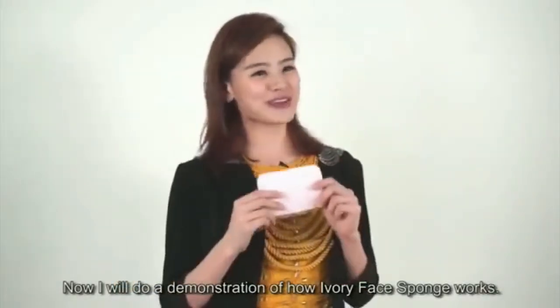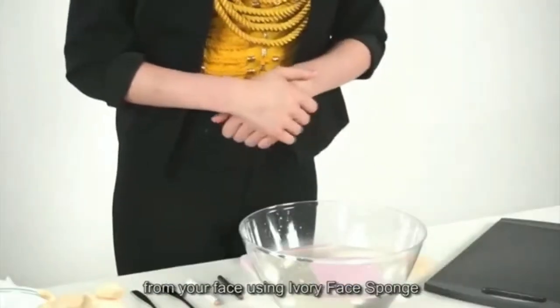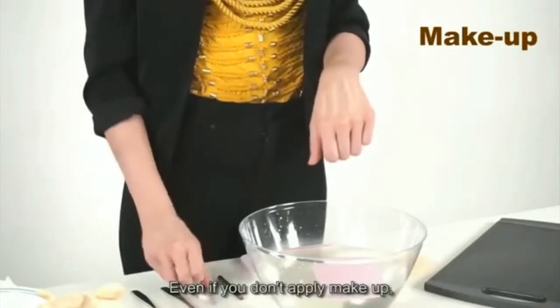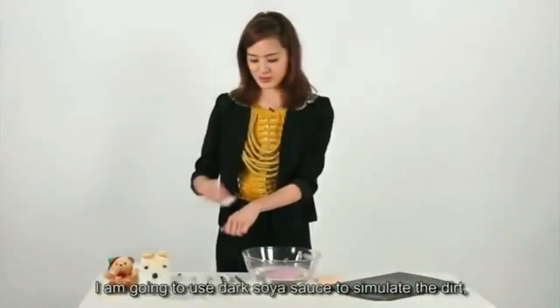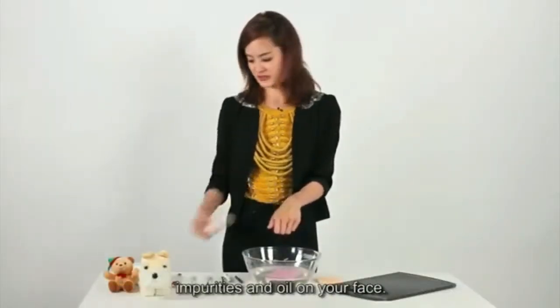Now I will do a demonstration of how Ivory Face Sponge works. I will show you how to remove dirt and impurities from your face. Let's assume that you apply a lot of makeup on your skin every day. Even if you don't apply makeup, there will be a lot of dirt and impurities. I'm going to use dark soya sauce to simulate the dirt, impurities and oil on your face.